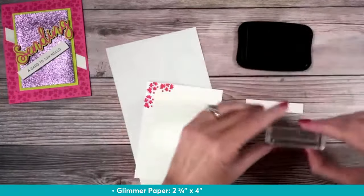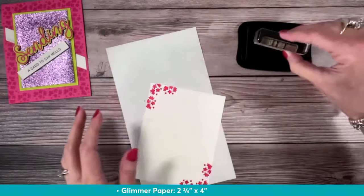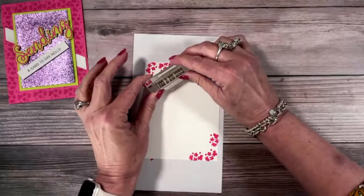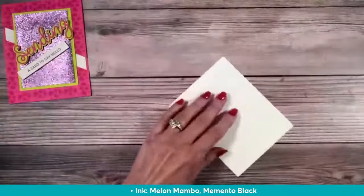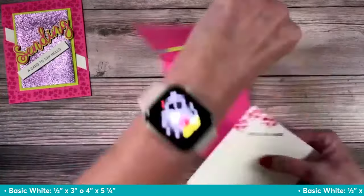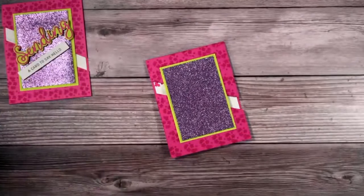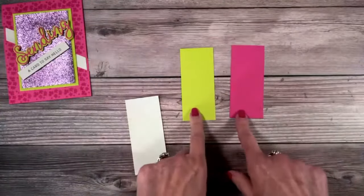I'm stamping 'a card to say hello' on the strip, and 'love and big hugs' on the inside. With these thin sentiments I have a hard time getting them straight, so I'm going to stamp it at an angle — it goes with the diagonal card, so why not? The basic white piece for the inside is four by five-and-a-quarter. We're adding that to the inside of the card for a nice little burst of white. Now for the magic of this card: I have a piece of lemon lime twist and melon mambo, both the same size — one-and-three-quarter by four.